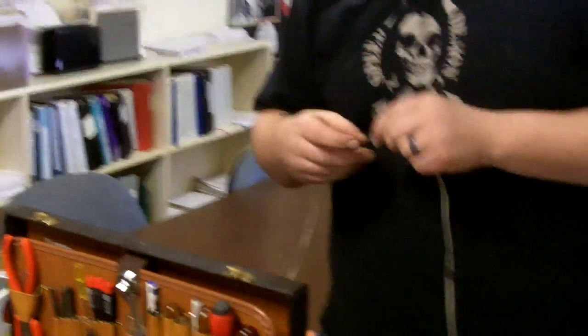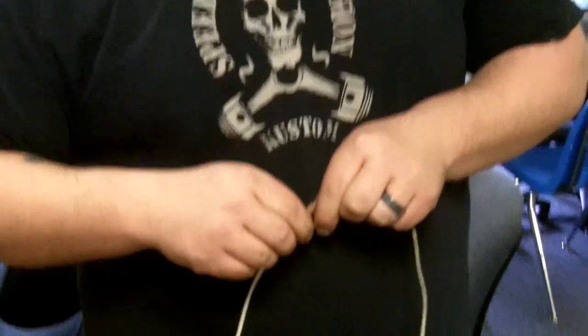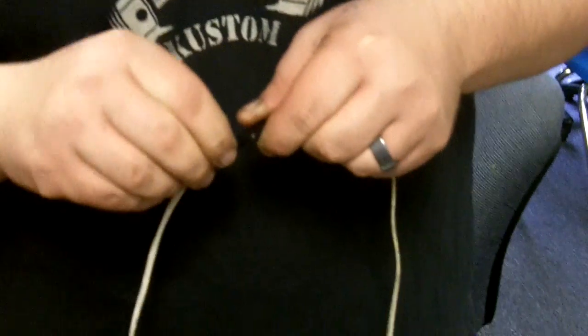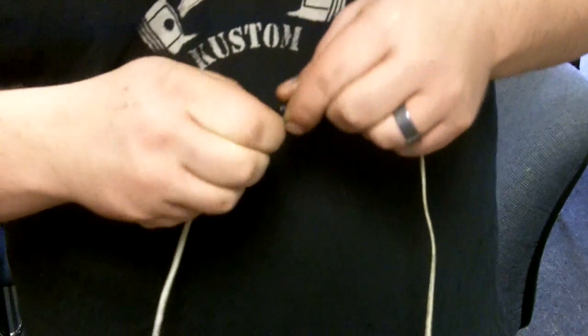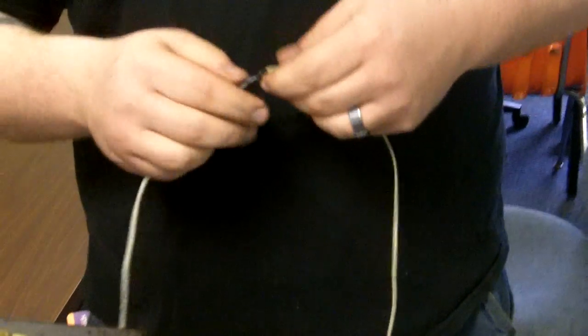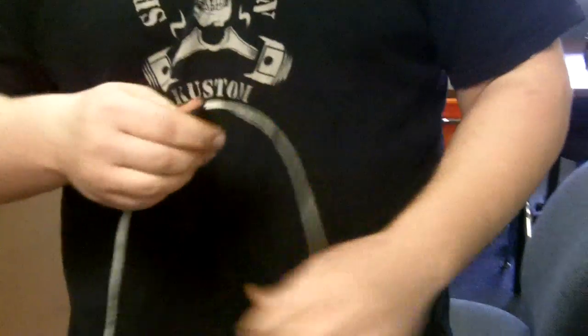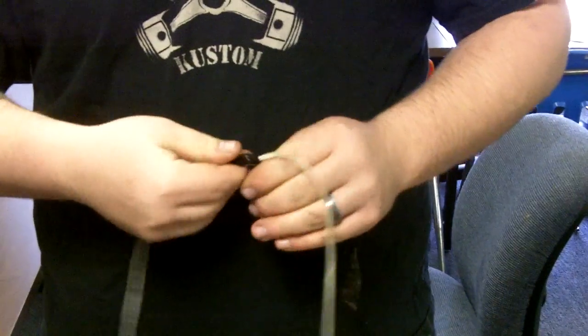Heat shrink is just better than electrical tape, especially when it comes to aircraft, because over time the glue will come apart and it could get up in the rudder cables and take down an airplane. Heat shrink is a material that is stretched and when you put heat to it, it shrinks down and stays put — it forms a good bond, whereas electrical tape will flop around.